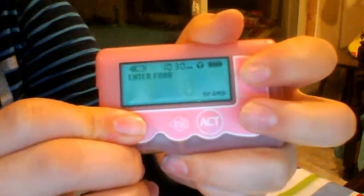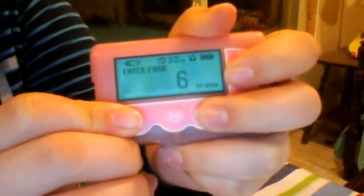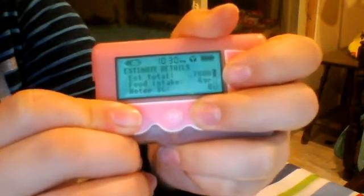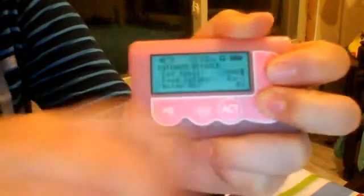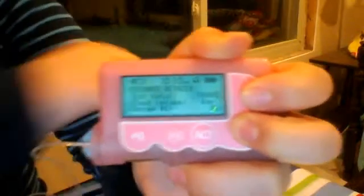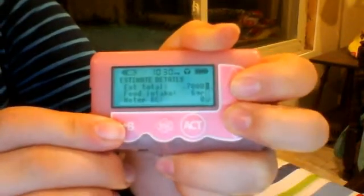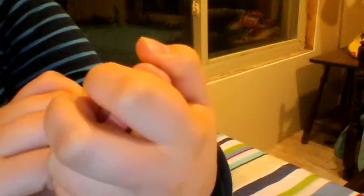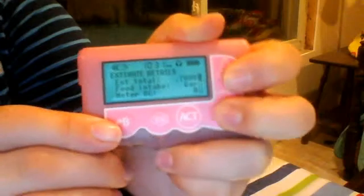I just actually had six carbs. So you put in your carbs, you press ACT, and then it goes to estimate total — 0.7. This is different for everyone, as your carb ratio and everything is programmed to what your doctor puts it at. So for my dose, six carbs is 0.7 units.